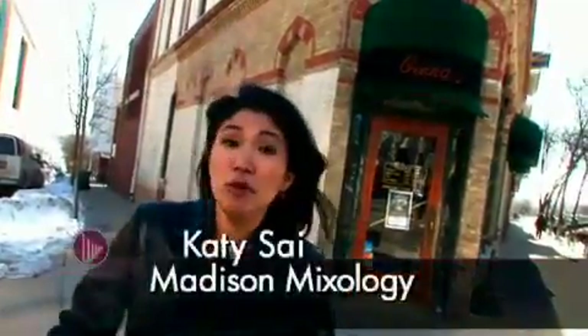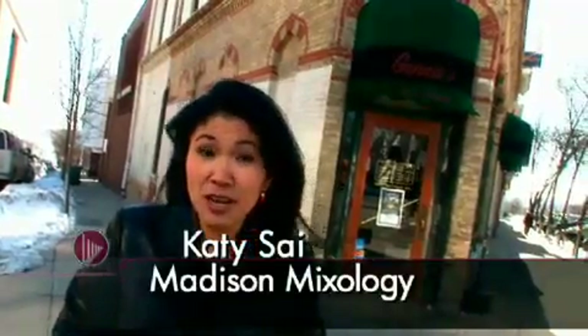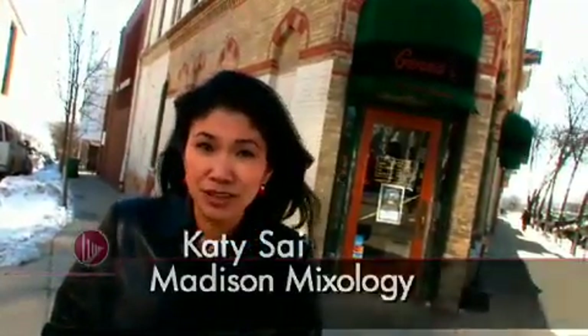We're at a Madison institution, Jenna's, for Madison Mixology. It's a 44-year-old family-owned business with a fun and funky atmosphere. And what they're most proud of is that people make this place their own, from students to retirees.